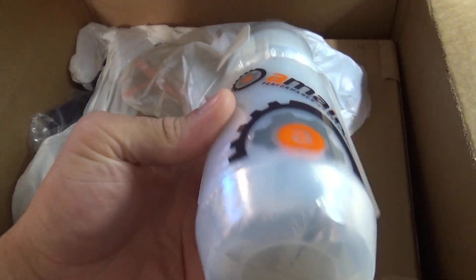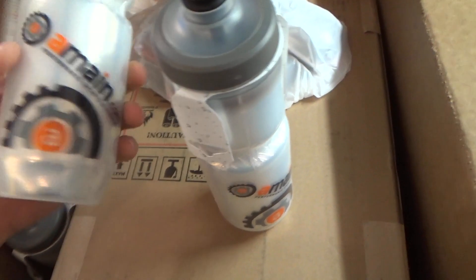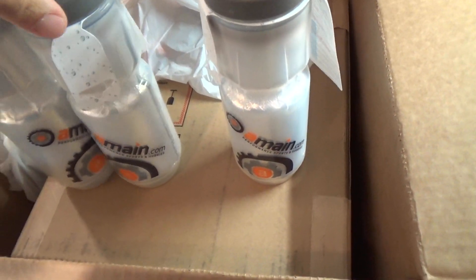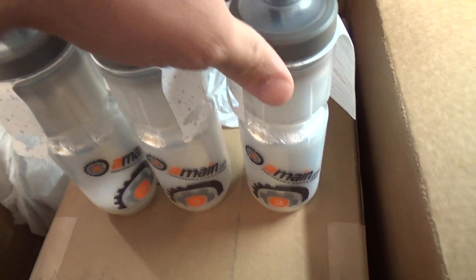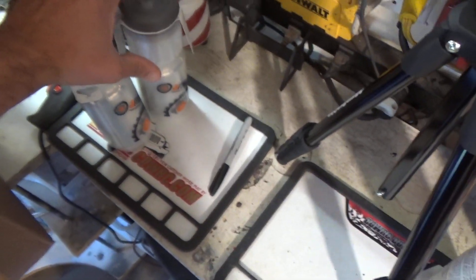Alright, you guys know I love water bottles. Molly's walking around with a water bottle. Water bottles and coffee mugs. And not only did I get one, two — I got three of them. Maybe I'll wind up doing a giveaway on this. Or I might just give it to the homie. Maybe I'll give one of these away to you guys. Let's set those aside.